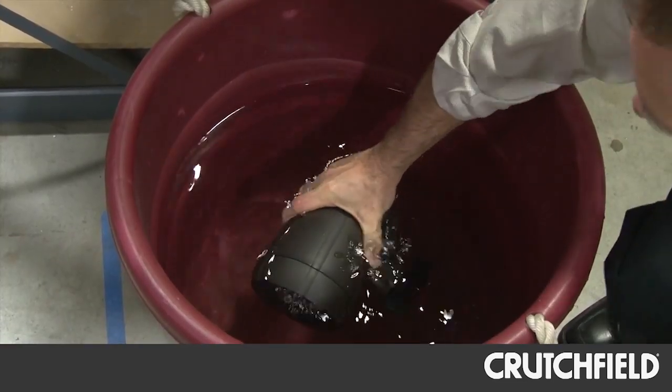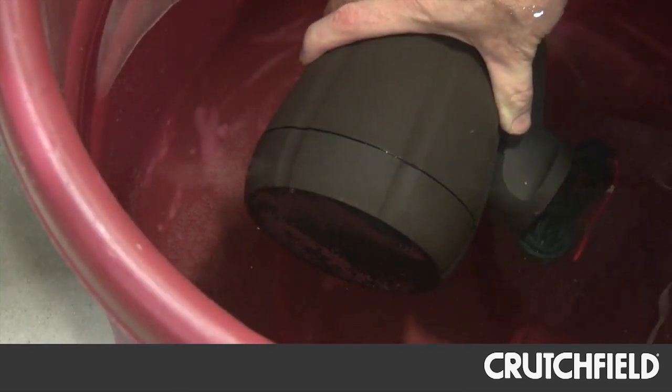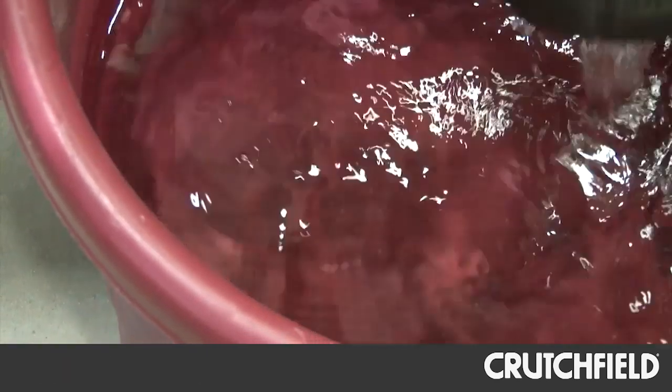And the next speaker we're seeing is one that is a success. So explain that. Yes, that's a SAT 30 garden speaker and we've dunked it — as you can see — and there are no air bubbles coming out, so this is a good design.